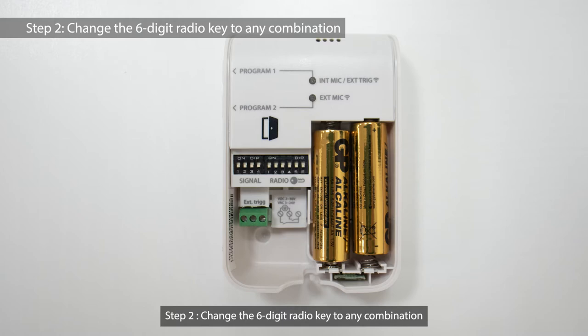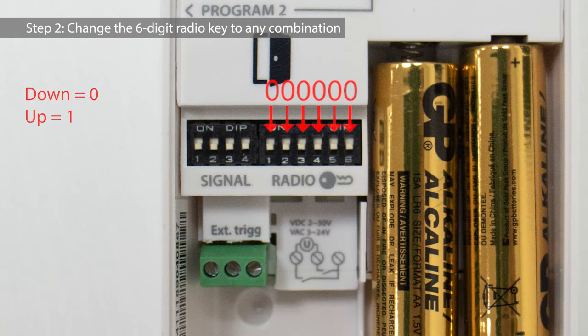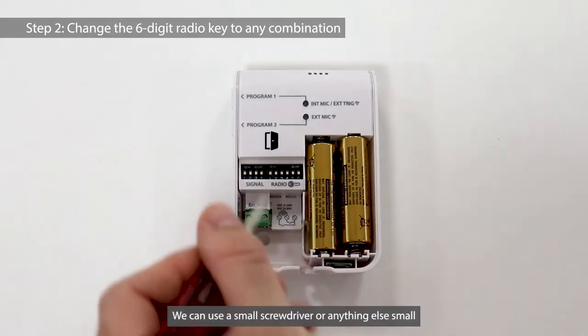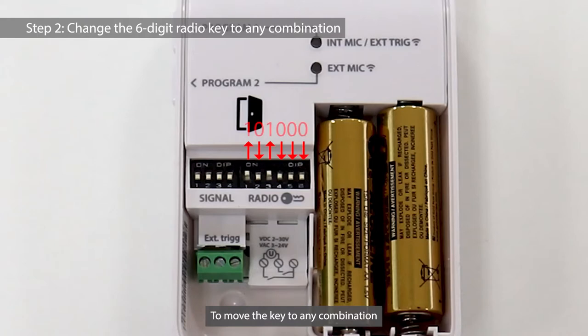Step 2: Change the 6-digit radio key to any combination. As you can see, the default setting of the 6-digit radio key is set to the zero position. We can use a small screwdriver or anything else small to move the key to any combination.